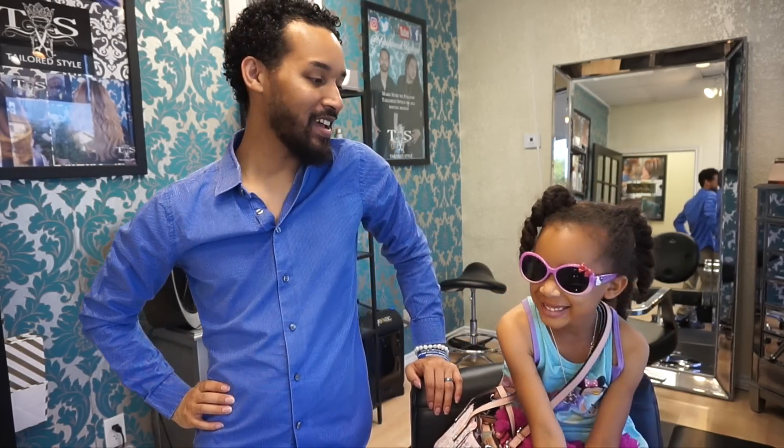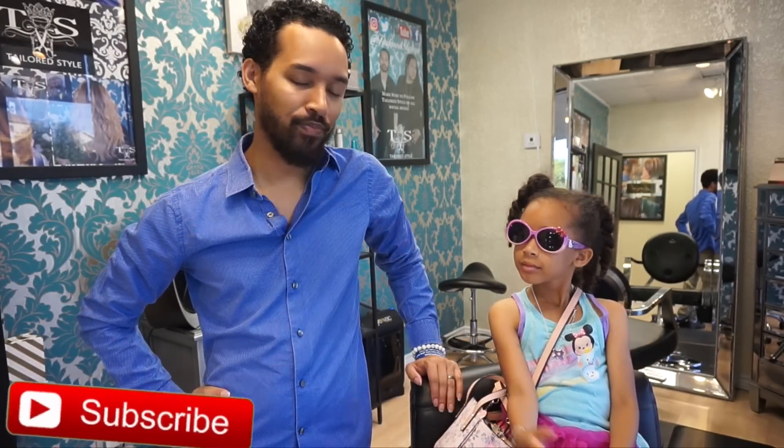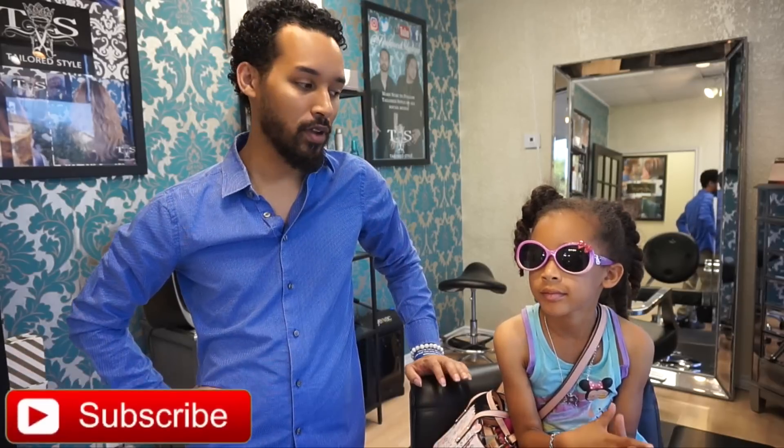Hey Glam Fam, Linwood here with my lovely extra daughter Alexandria. Today this head is busted yet again and a lot of people have been asking me to do braiding tutorials where we're doing braided designs and things like that. So I'm going to go ahead and do one of those on her today.